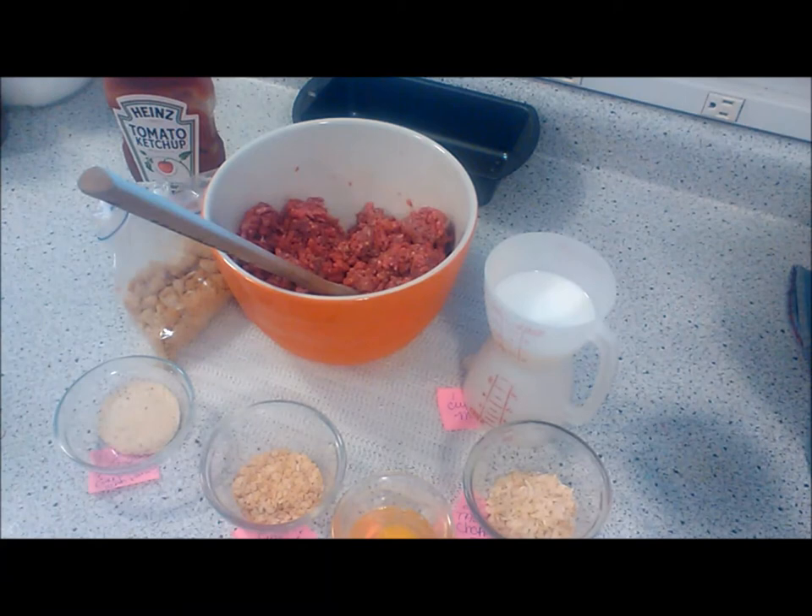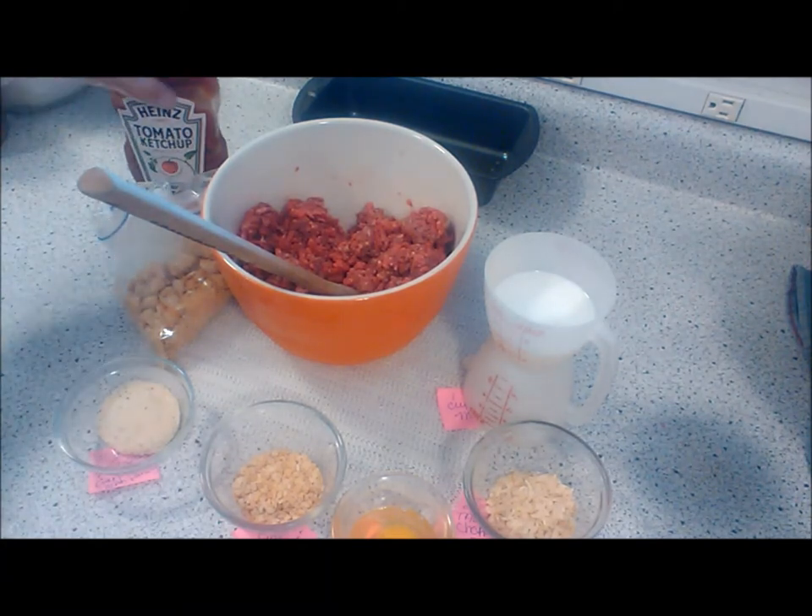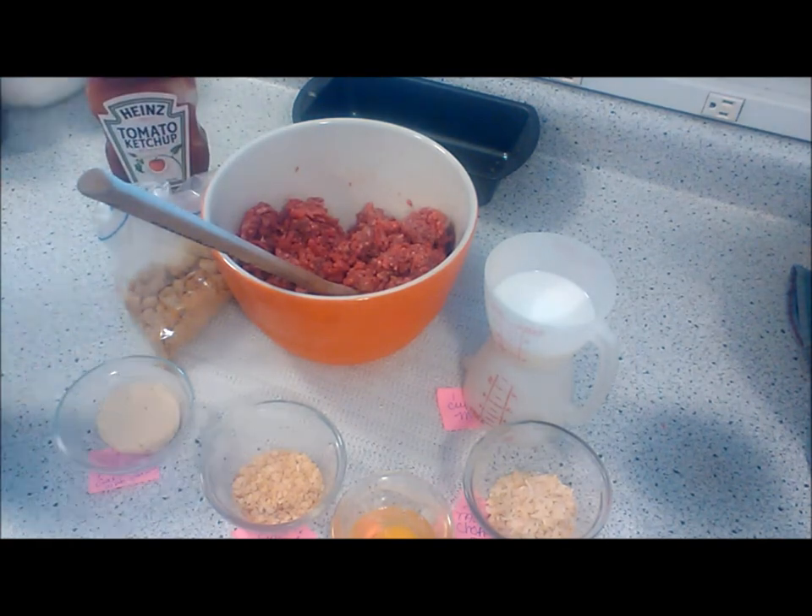We can also put a little glaze on top of tomato ketchup. I'm not quite sure if I'm going to do that yet — sometimes I do, sometimes I don't.